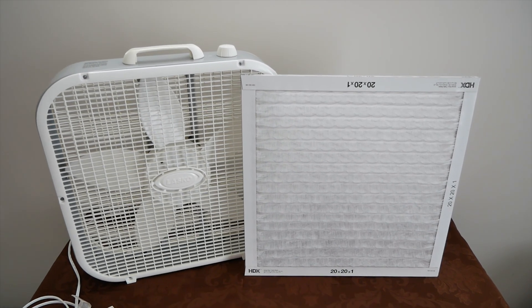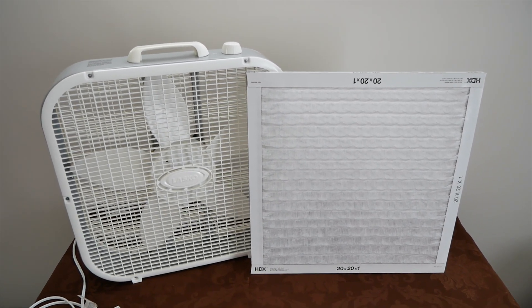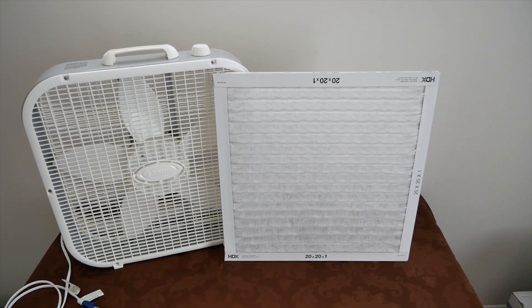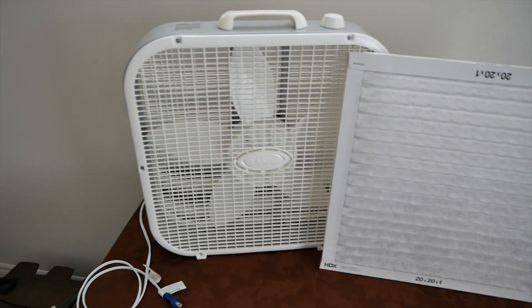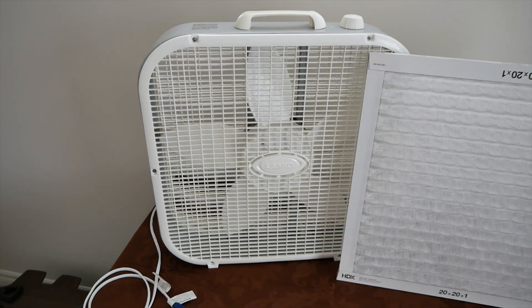Hey guys! Today I'm going to be building a very simple DIY air filter box fan. So simple in fact that all we're going to use is a 20x20x1 MERV 8 furnace filter, and a good old Velasco 3733 box fan.